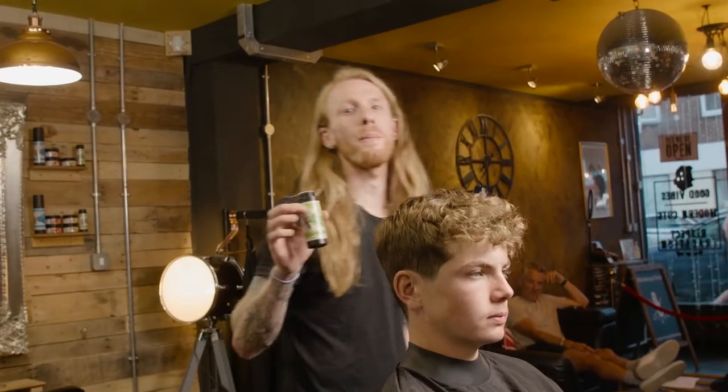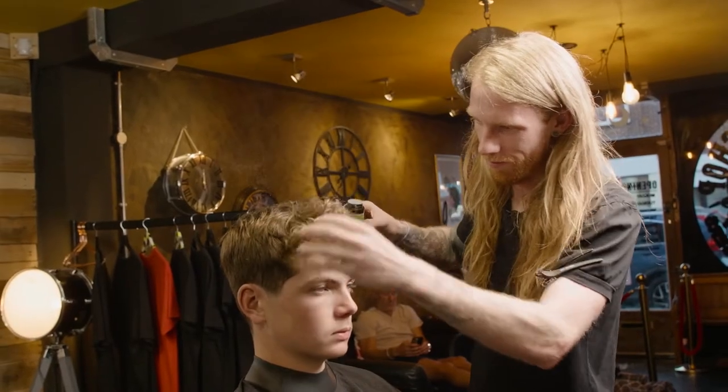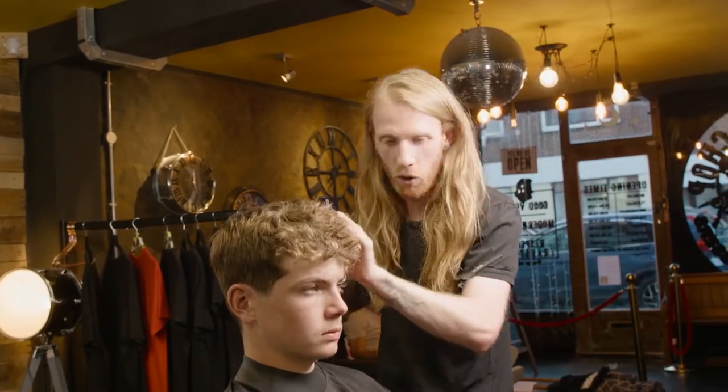So the styling powder's main purpose is to build up texture. You can apply it, it gives a light hold — the more you apply, the heavier it is going to be. It's your choice, it's your hair, you create to your own style.